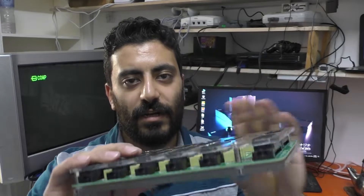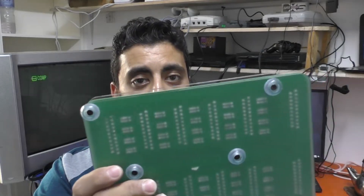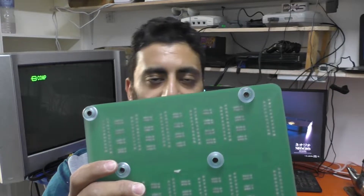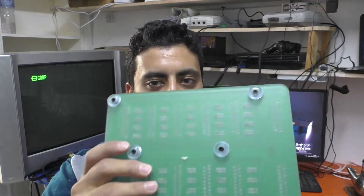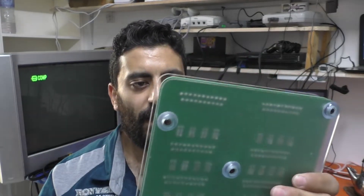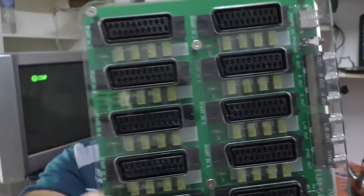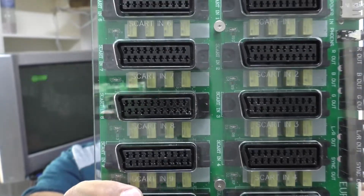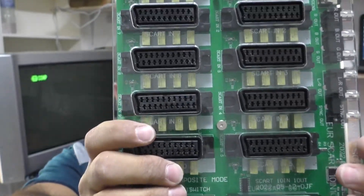It has a plexiglass cover, very nice. It has rubber feet which is a really nice feature, especially for AliExpress goods which sometimes don't have this much detail. The labels are really clear if you want to dig into the part numbers and understand how it works.